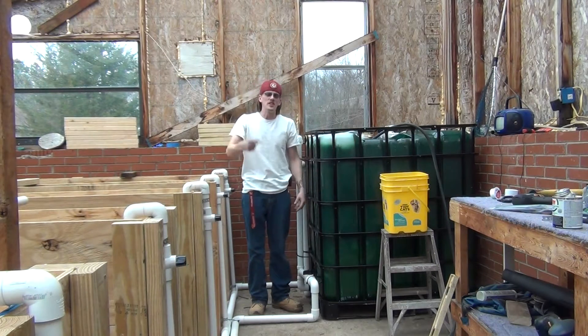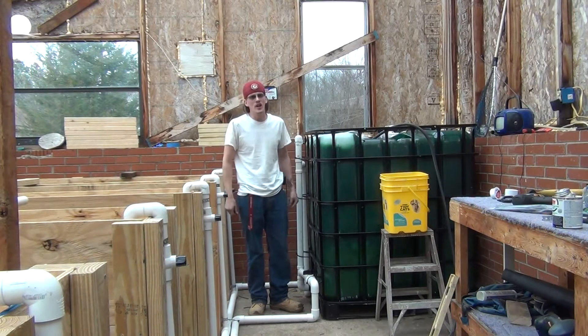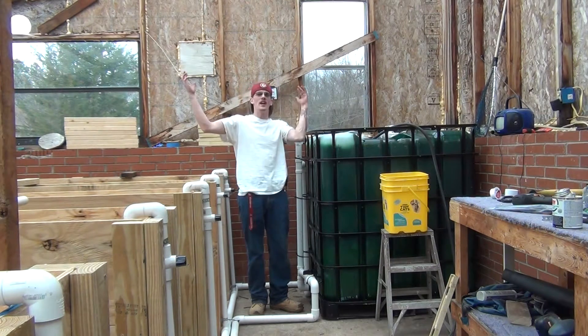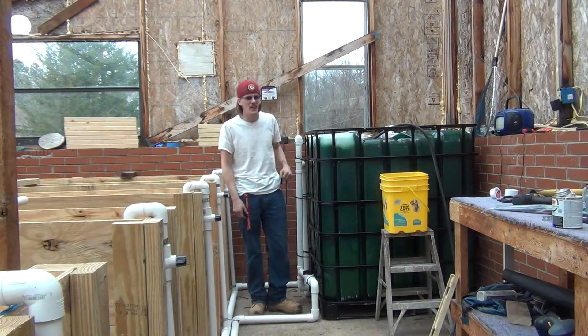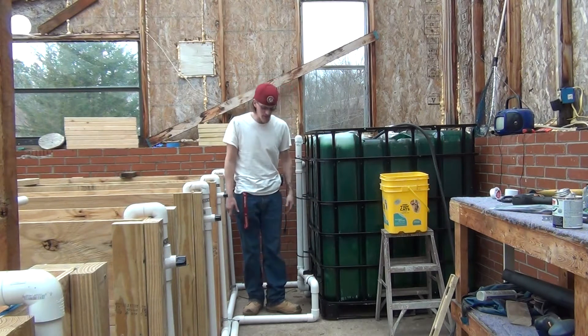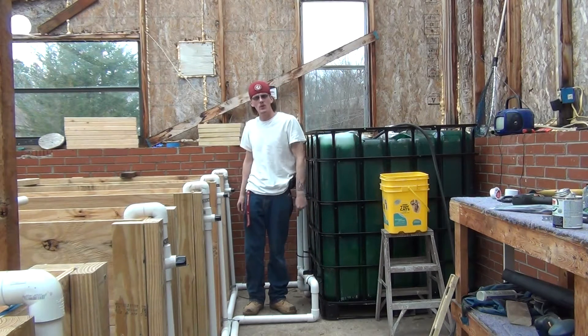What's up, YouTube? Slim Tim, Mr. Fired Up, bringing y'all an update on the greenhouse. Look what's inside here — got the IBC in here. I got a little bit of piping going on down around my feet, so stay tuned and we'll get you going on the update.